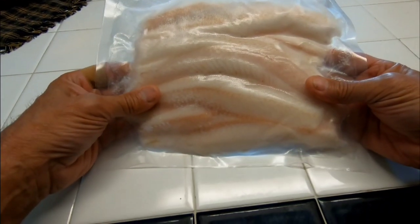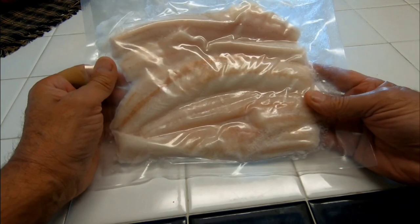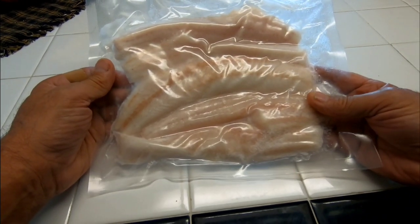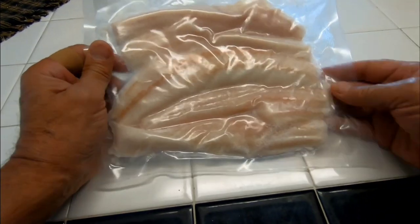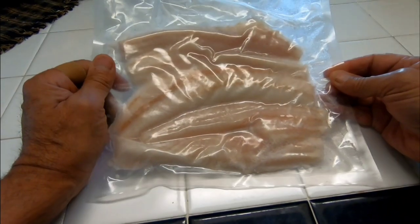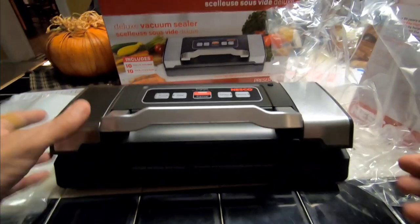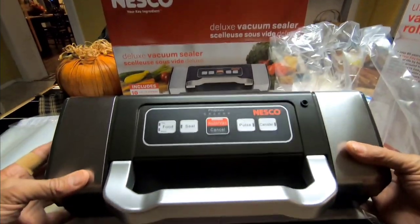What initially motivated me to buy this device is that my friend Dennis at Oneida Lake — we were fishing and caught these beautiful walleye. Sometimes he even cleaned the fish for me, and he did this beautiful job of vacuum packing with that machine. So I decided I need to have one of these.